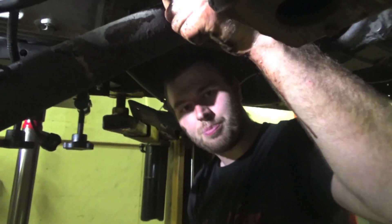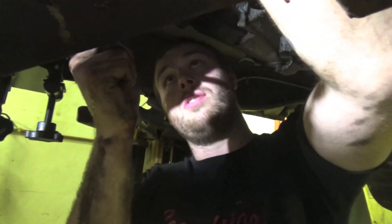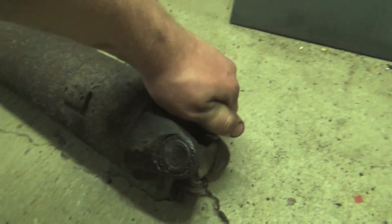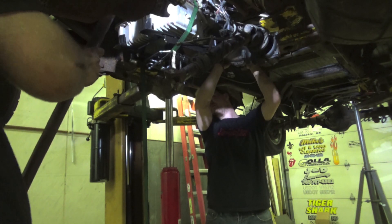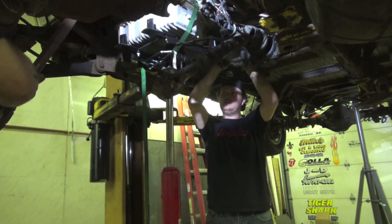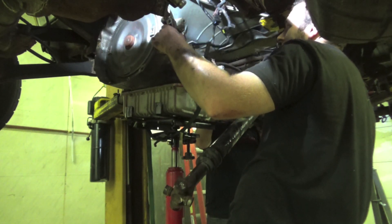We also have a broken front bolt on the driveshaft and we need some new u-joints, so our little torque converter process has turned into a lot more than just a torque converter. I don't want to put u-joints in the driveshaft because I know the driveshaft is going to blow out eventually — they aren't designed for like 800 horsepower. This one barely moves, and this one does not move at all.